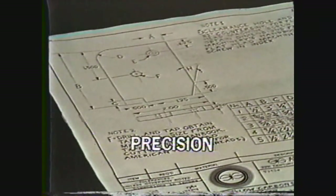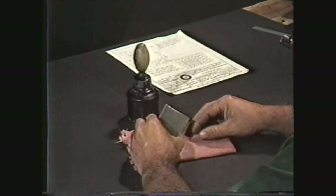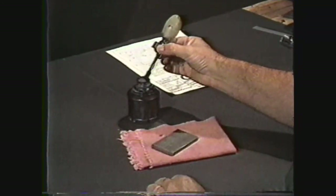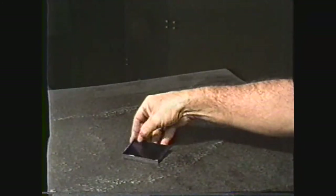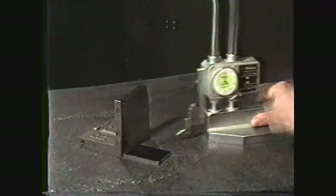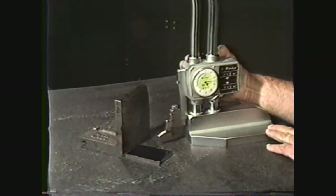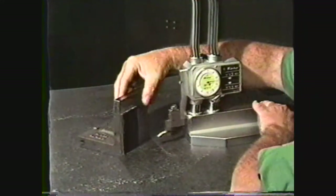We will do a precision layout for the same cover plate that was laid out previously. Start with a workpiece with one end machine squared to the side for a reference point, and the layout surface covered with layout dye. Since the stock for the workpiece is thin, you use an angle plate for support while making the layout. Place the vernier height gauge on the surface plate and set it to five-eighths of an inch, which is 625 thousandths. Put the workpiece against the angle plate and mark the five-eighths inch dimension for hole E.